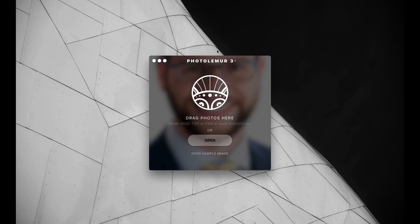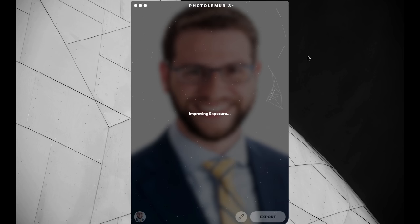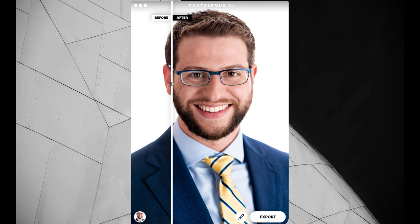Now I'm going to drag this image and you'll see it does a little preview. Before you let go, it's detecting what is going on in the image — that it's a person. Here's the original image I edited, out of Lightroom with some basic edits. If I go to the after, you'll see a little bit of an enhancement. If you look carefully at the suit, the patterns are actually more defined, more blue. Same thing with the yellows, and the blue of the tie is also more defined and more contrasty.